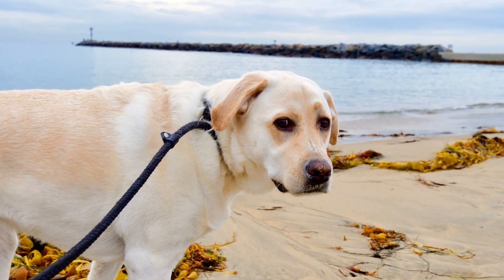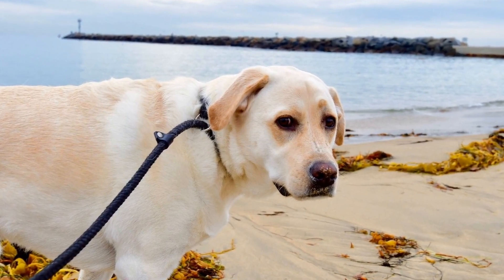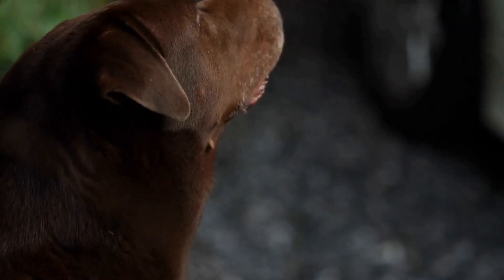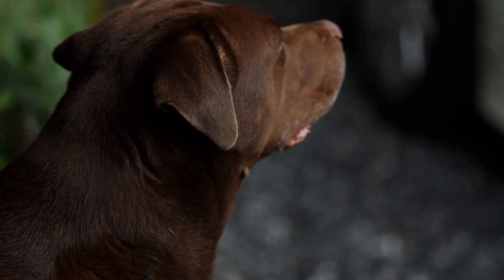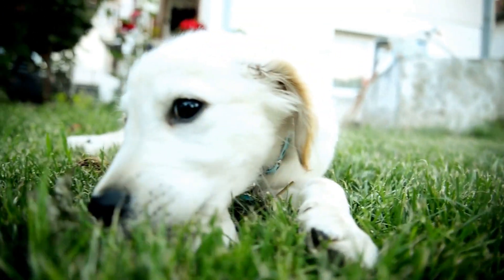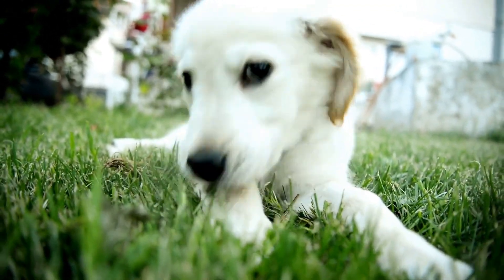Labrador Retrievers are known to be moderate shedders, but during shedding seasons they can shed excessively. To minimize shedding, it is recommended to brush them at least twice a week. However, during shedding seasons, you may need to brush them daily to keep up with the amount of loose fur they shed.